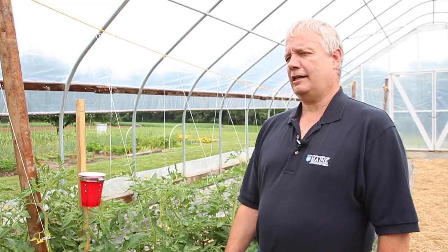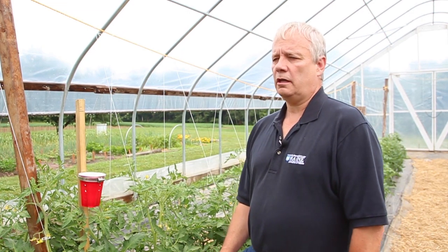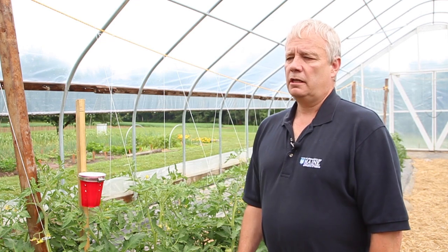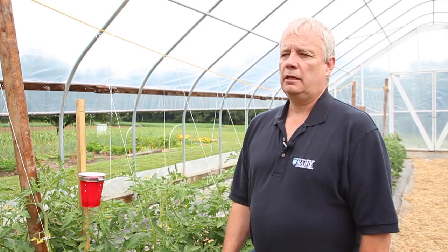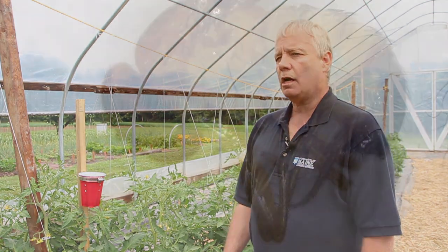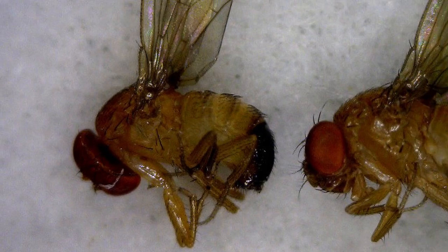Unfortunately, we now have its nasty cousin, the spotted wing drosophila, which we call SWD for short. It arrived in the U.S. from Asia in 2008 and made its way across the entire United States to Maine in 2011 when we found it.